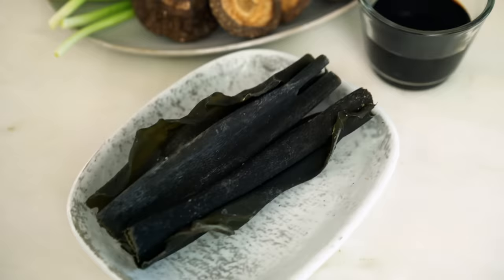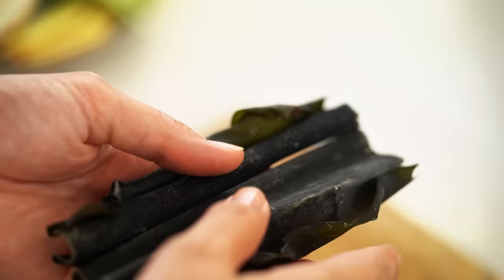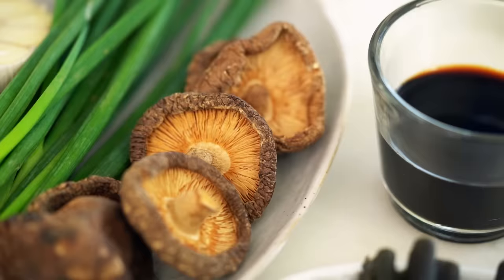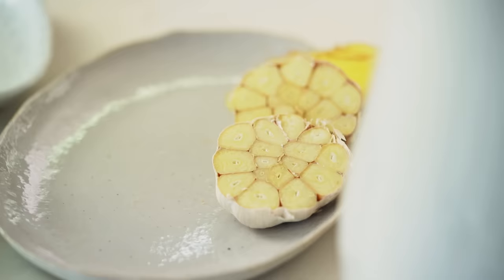Now for our aromatics — these are the special ingredients that are going to make our shoyu ramen broth super special. First, we have konbu, which is dried seaweed, available at an Asian grocer or Japanese supermarket. This is one of the essential ingredients for a traditional Japanese ramen broth — it gives us a background savory flavor and deep depth. On the same umami track, we've got dried shiitake mushrooms, spring onion for aroma, and a whole head of garlic sliced in half.